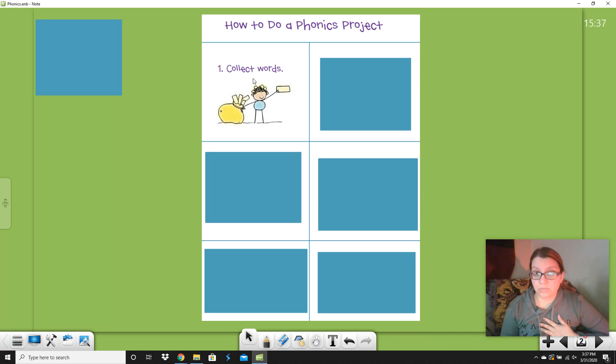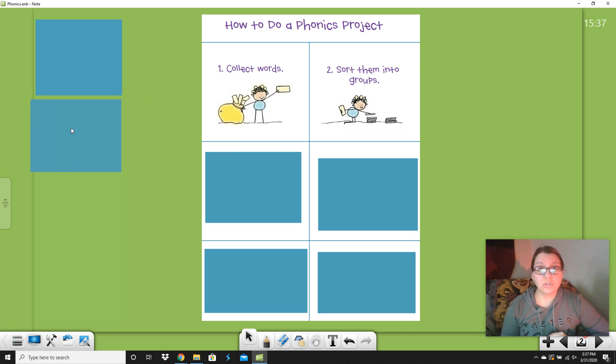Step two is sort them into groups. If you had cars at home and you sorted all the blue cars together and all the red cars together, that's sorting by color. If you had LOL dolls and sorted them by ones that had blonde hair or black hair, you could do that. I'm going to show you how to sort words. So: step one, collect the words; step two, sort the words. We're going to do this part together.